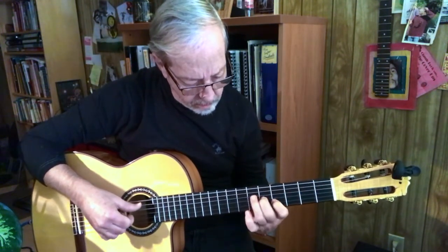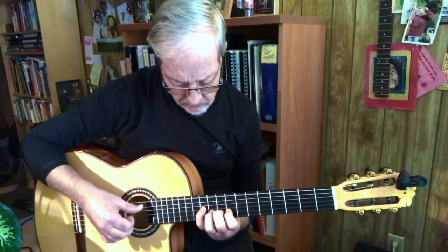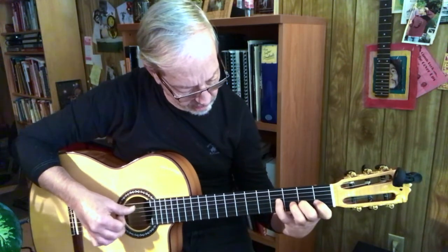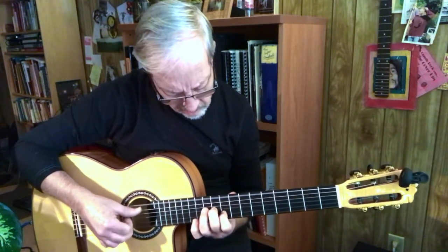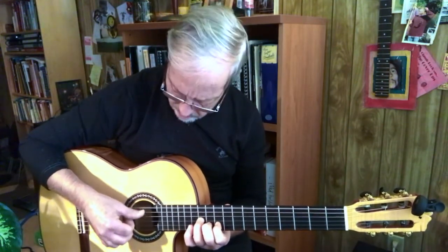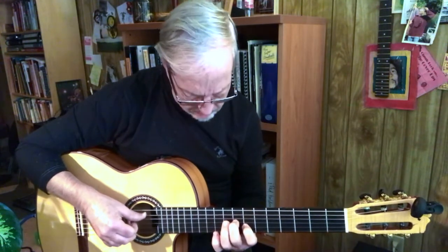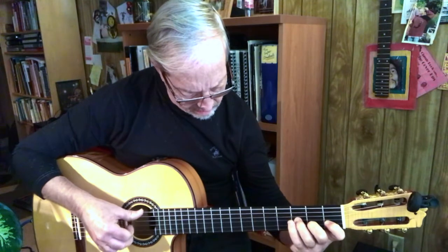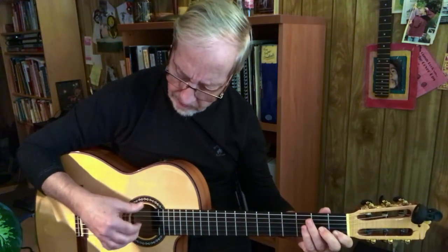Shift down. Eighth position. Fourth position. Seventh position. One tenth. Now two thumbs — same finger patterns, just we're adding another thumb for the hits.